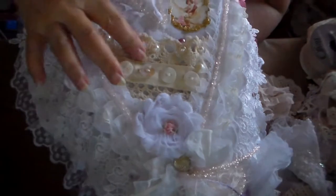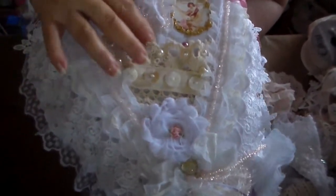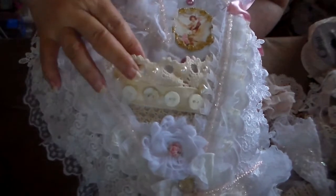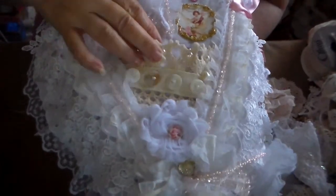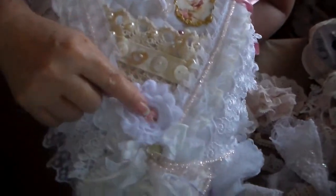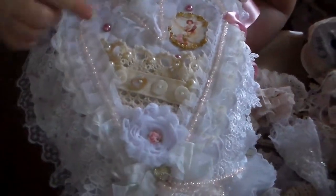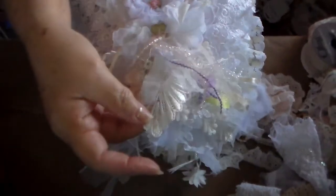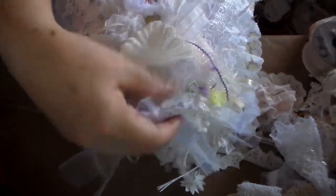I used some of that nice button trim that I love — May uses this a lot; it's from Hobby Lobby. And this is part of that cut up table mat or placemat — this is the edge. One of those fabric flowers with a resin rose in the center. Pearl strand. And a nice bow.